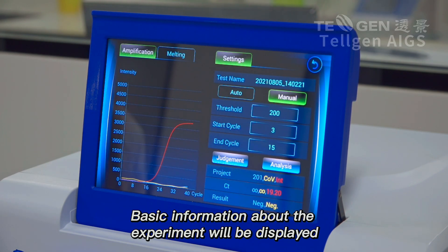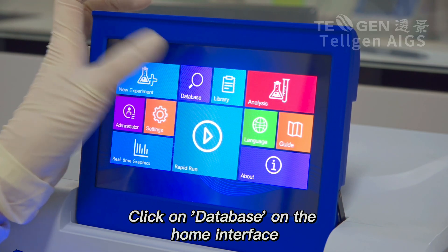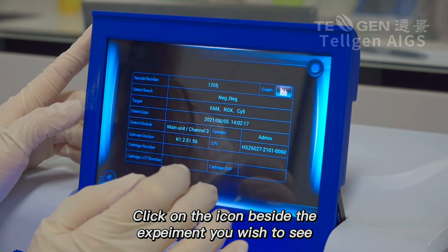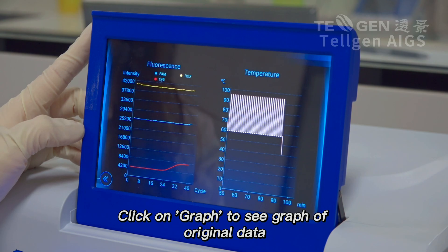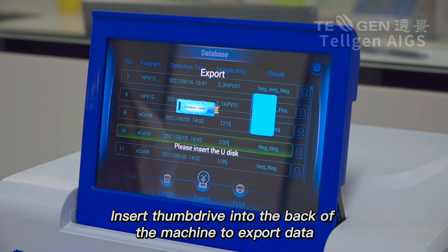Basic information about the experiment will be displayed. Original data and data export. Click on Database on the home interface. Click on the icon beside the experiment you wish to see. Click on Graph to see the graph of original data. To export data, select the data you wish to export and click Export. Insert a thumb drive into the back of the machine to export data.